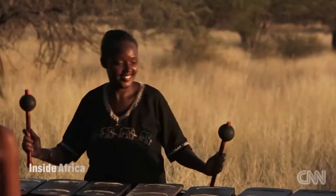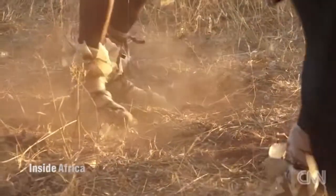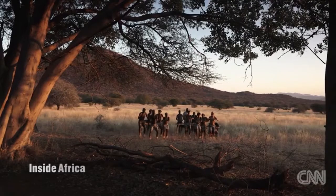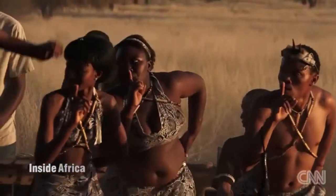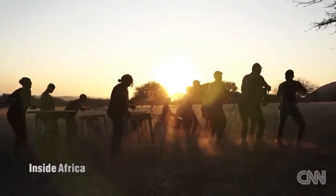The song performed is called Chamtengure, a traditional Shona piece that originates from Zimbabwe. As the distinct buzzing sound of Zimbabwean marimbas echoes across the expansive African landscape, Oni says he feels proud to have played a role in sharing the rich traditions of his country with his southern neighbours.